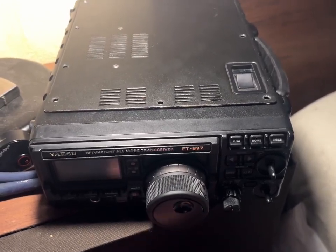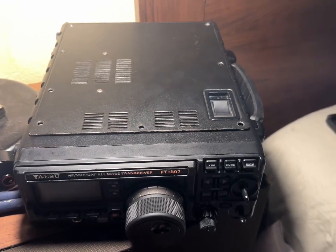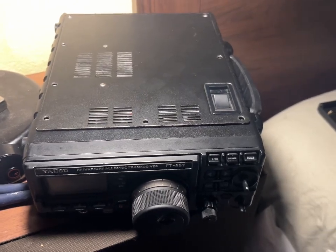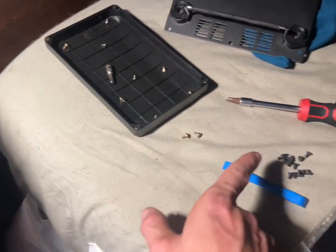From what I can tell on the internet, everybody replaces these because they say there's no way to tighten it. I don't want to replace parts unless I absolutely have to. So what I did is I took everything apart — just like legos. If you see something in your way, take it apart, but always be organized. I have screws here organized, these screws organized, and those screws organized.